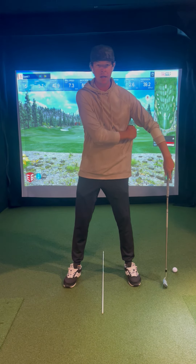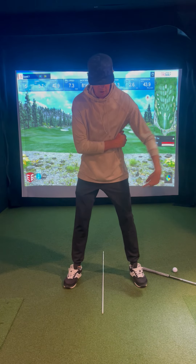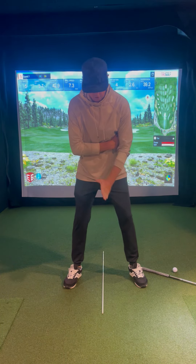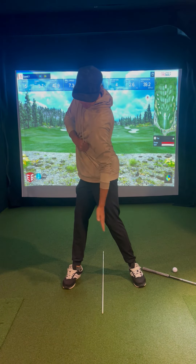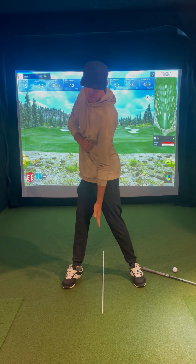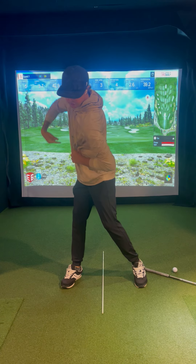Grab the seam line of your lead side, and what I want you to feel like you're doing — I want you to feel like directionally you're pulling this towards your trail heel as your eyes stay on center. So, I'd be here, and I'm pulling this. You can see my seam line now is matching up with this line in the center of my feet, and I'm pulling it the direction of my trail heel.